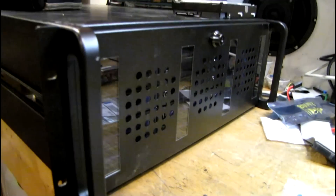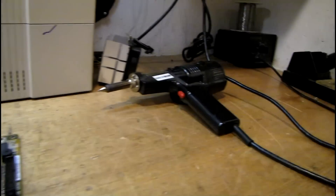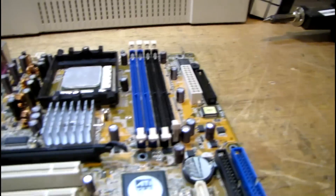I'll be putting the server back in the rack later this weekend. So now that my soldering equipment is all warmed up, let's get on with it.